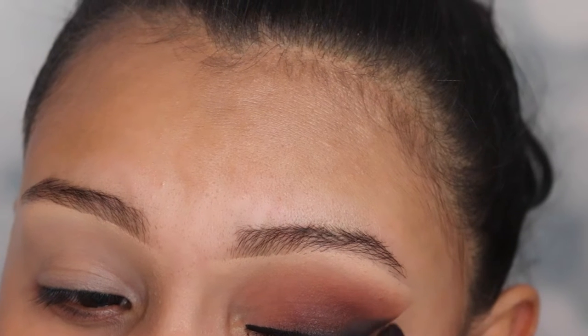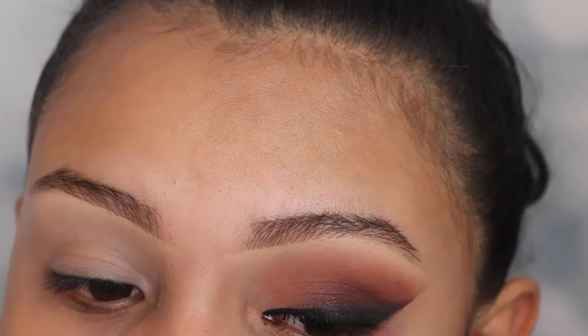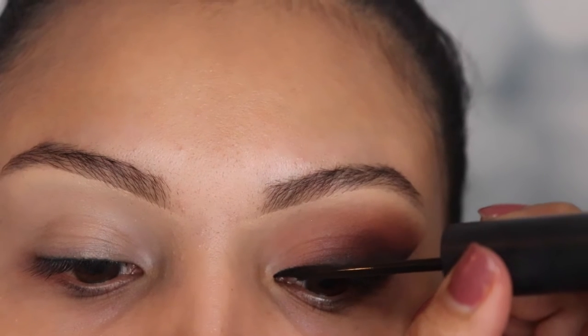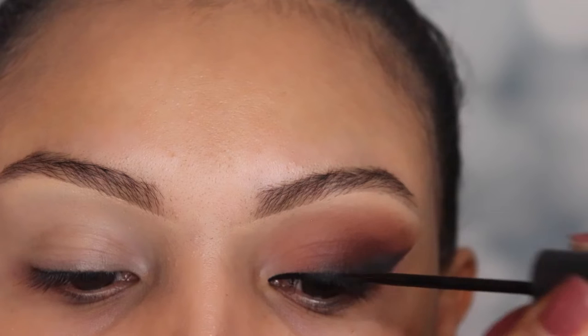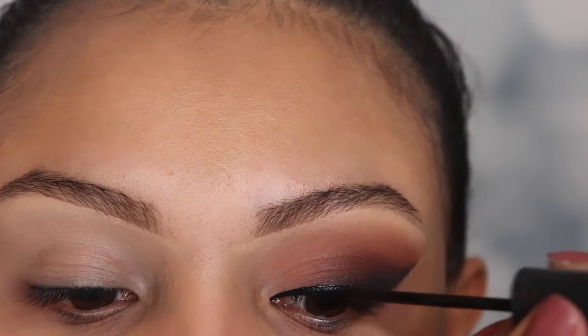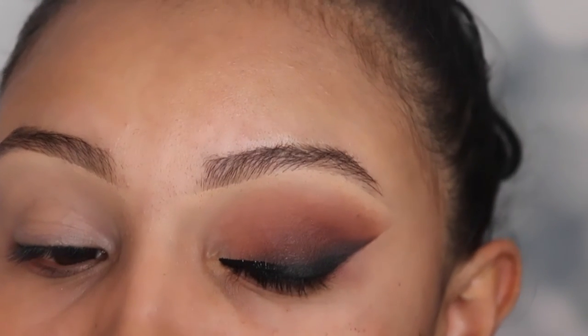For this look, I want my eyeliner to be very dark. So I'm going to be going in with my liquid liner from Italia Deluxe and I'm only going to be applying it exactly where I applied the other eyeliner. I'm going to stop at the center of my eye because I don't want to mess up the effect we just created with the wing.